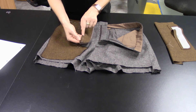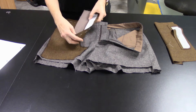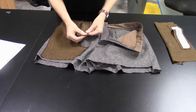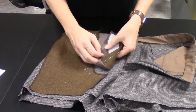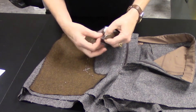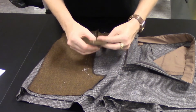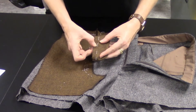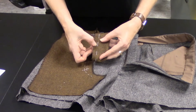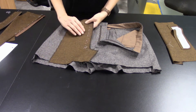Before you go too much further, do a white thread marking right along the edge of the interfacing — this transfers the mark to the outside. Once the piece is bagged out, the seam allowance trimmed down and notched inside the curve so it lies flat, press it really well. Machine stitch through both layers to keep them from flopping around — about an eighth of an inch into the seam allowance from the hand basting — and serge that edge for a clean finished look.